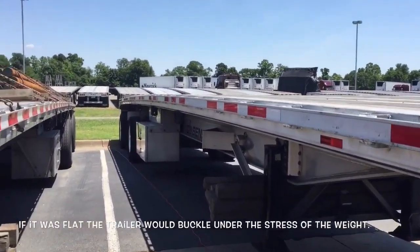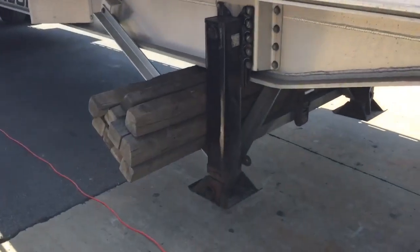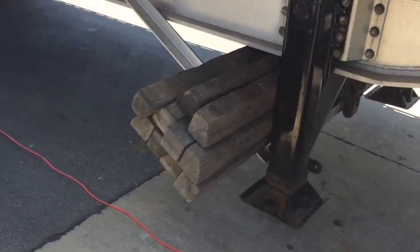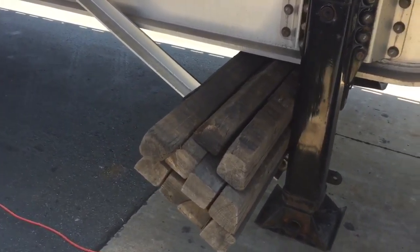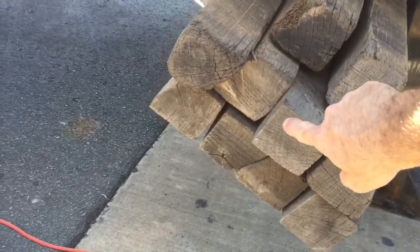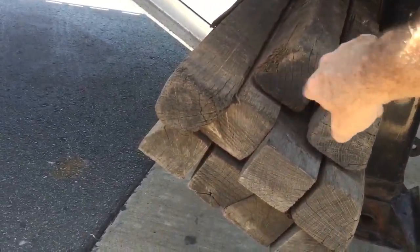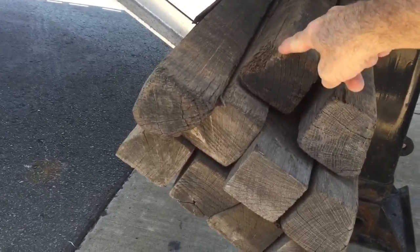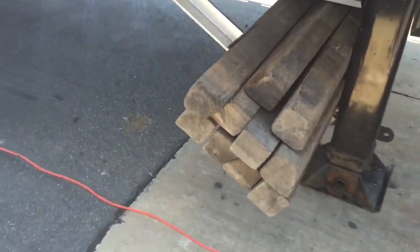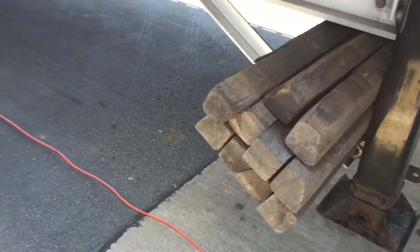These trailers are pretty much exactly the same - they only vary in your model and whether they're steel. Up here above the landing gear is where we store our wood: eight-foot pieces. We generally carry two or three square four-by-fours, and the rest up to at least eight beveled timbers. It's got a two-inch flat on top, beveled in, and a quarter-inch on the edge.